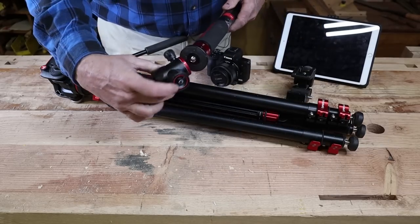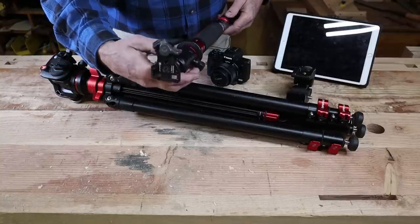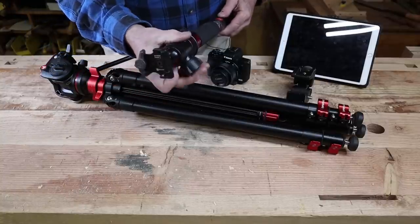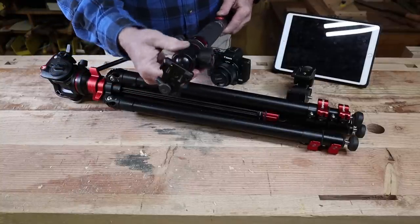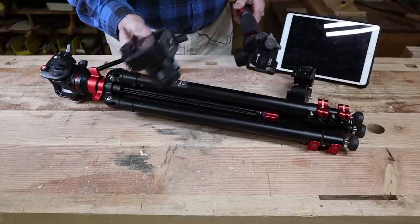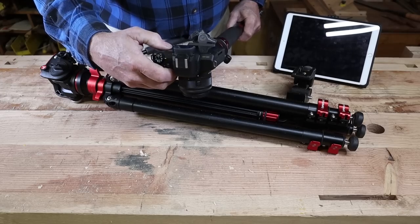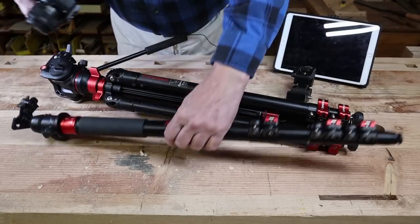On the end of the monopod, I put a ball head. The ball head allows me to change the angle of the camera so it's not just at 90 degrees to the monopod. For a lot of things, that would work fine. And then of course there's a quick-release plate on the camera, and it goes on top of the little ball head.